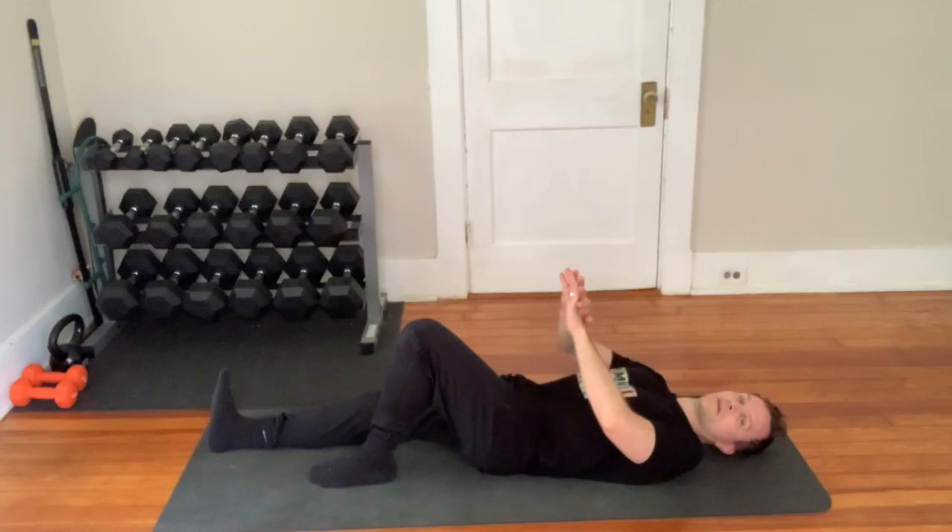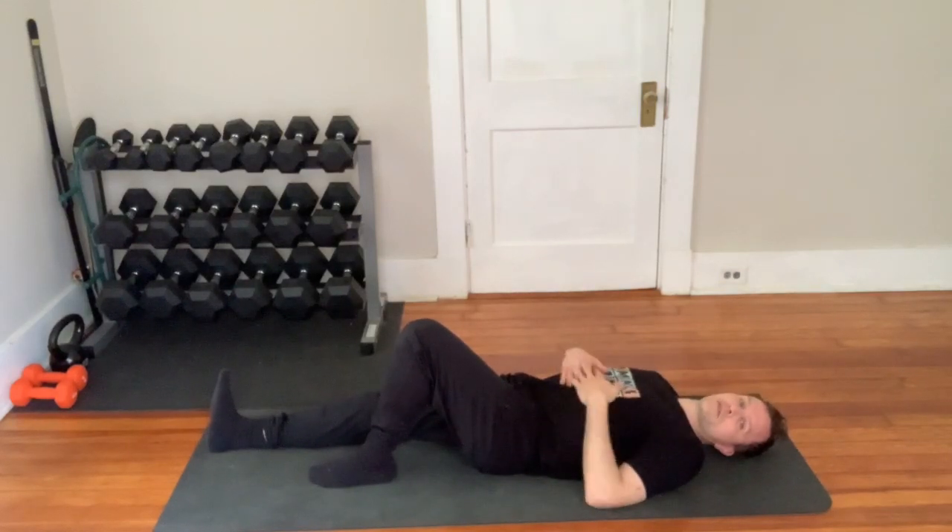Release and rest for a second. This is done as reps, so check your workout notes to see how many reps you need to do.